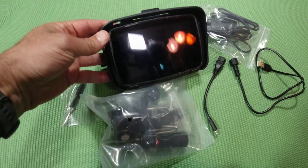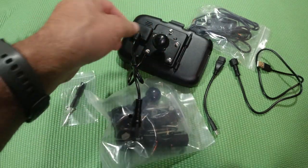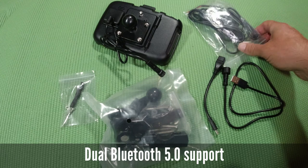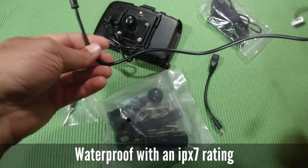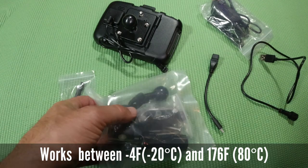I already unboxed everything so you can see. You've got the unit itself with the ball mount already mounted, and the power cable coming out, which gives you a USB — which is nice. They also give you the hardwired kit if you want to hardwire it to the bike. If you already have USB on your bike up front, you just plug this in and you're good to go.